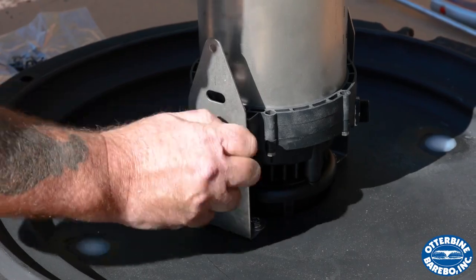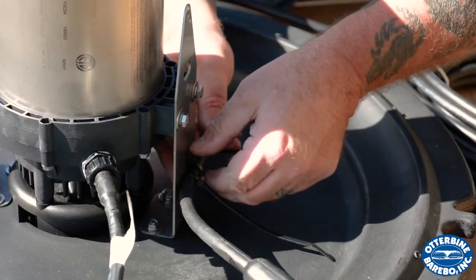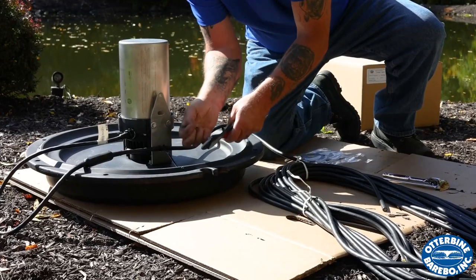Use the bolts to secure the power unit to the mounting brackets and then secure the unit cable to the brackets using zip ties. This acts as a strain relief, helping to prevent damage to the unit cable. Tighten the zip ties and cut off the excess.